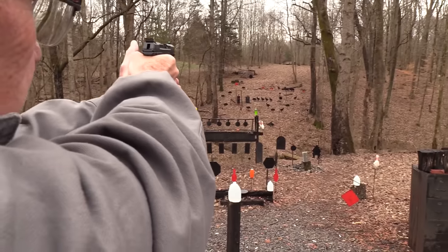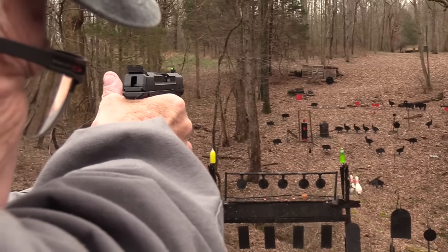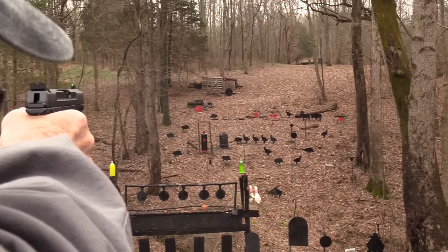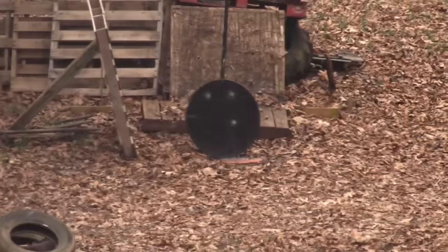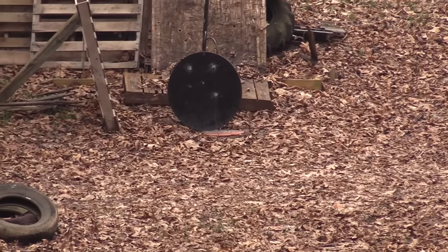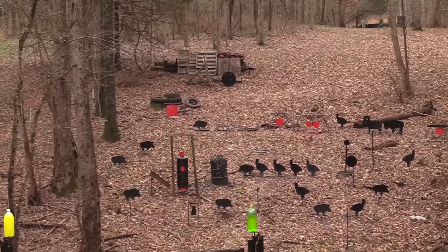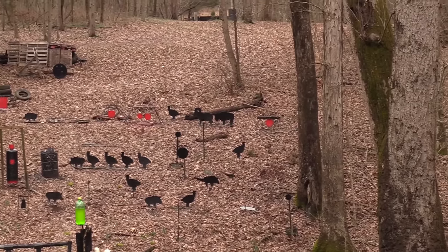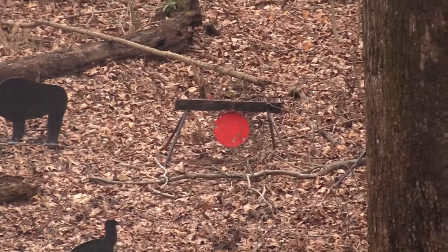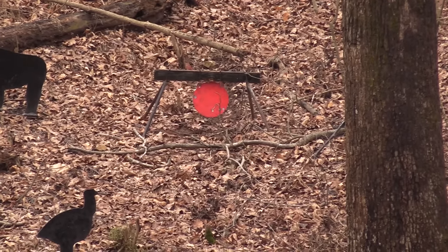Let's finish off this mag and go out to the gong. I'm not quite sure where to hold, but I've shot it enough to get an idea. I heard a couple of hits. I'm gonna go to that red plate on the right because it's a little thinner — at least three-eighths inch — see if I can hear it. Got it on the last shot.